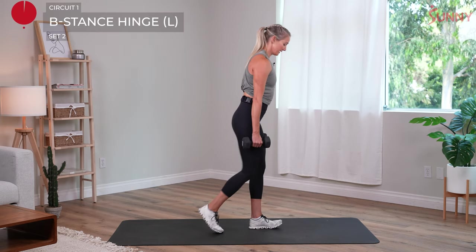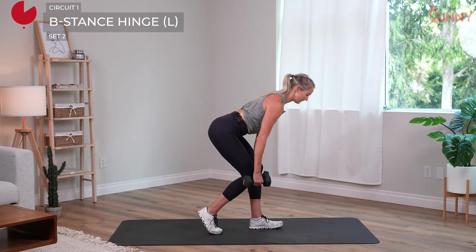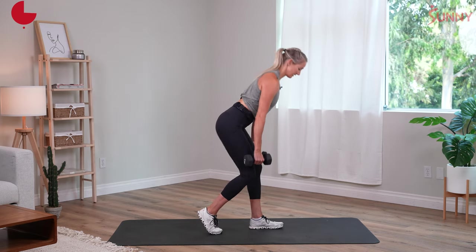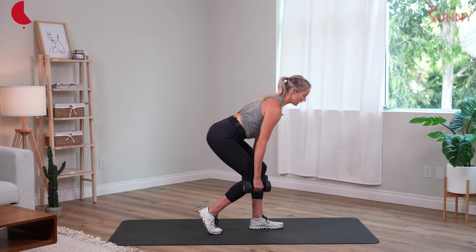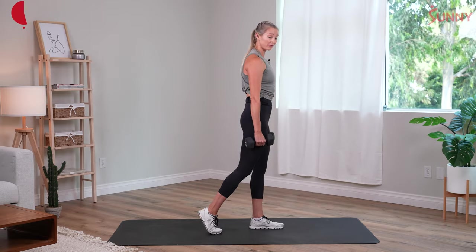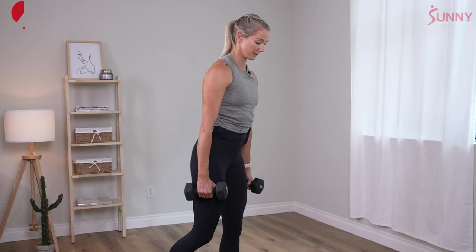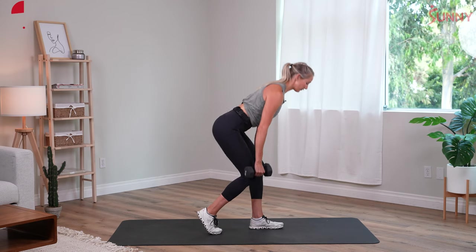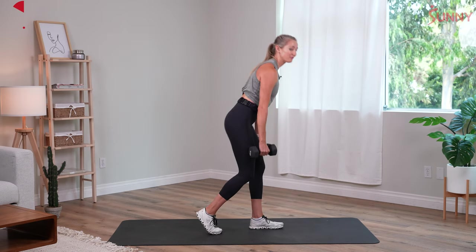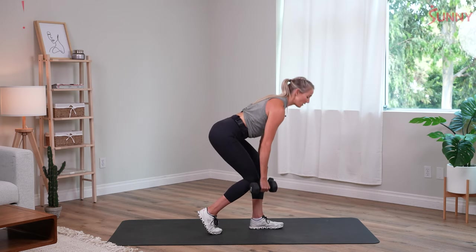Other side. Now envision your left leg propelling you forward, propelling you up a hill — that's why this matters for us runners. Inhale down, exhale up. Most of your weight is going to come through the back half of your left foot here, up high on those right toes. Feeling those glutes and hamstrings for sure. Five, four, three, two, and one.